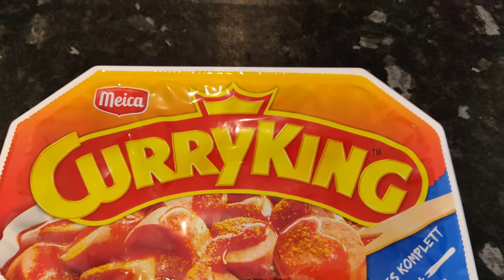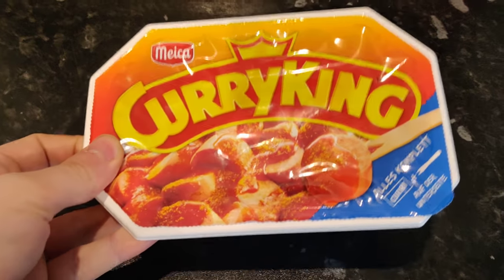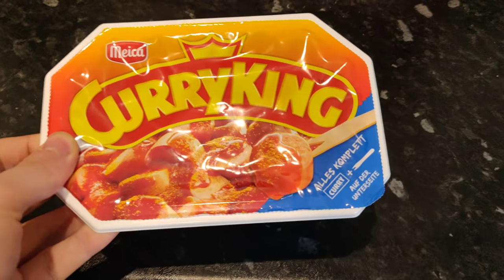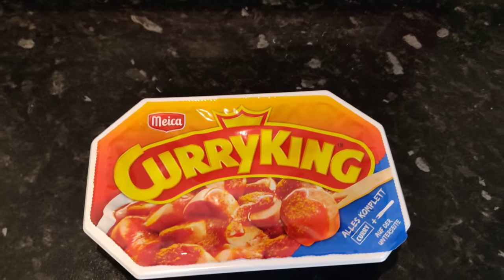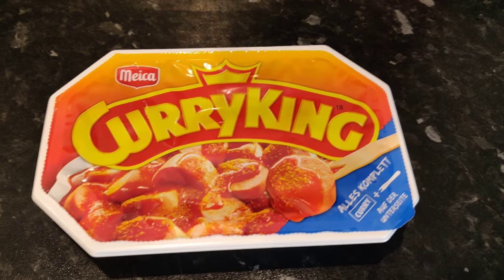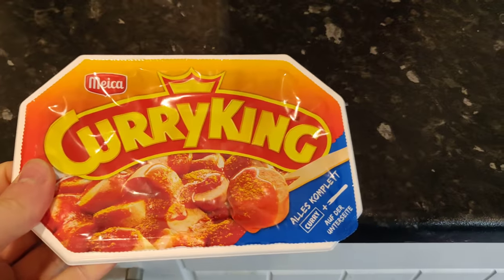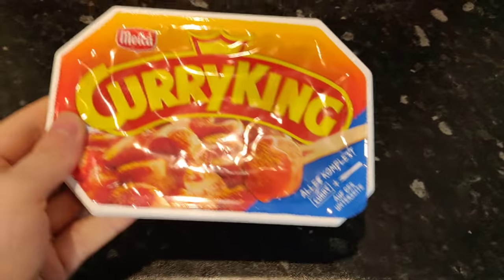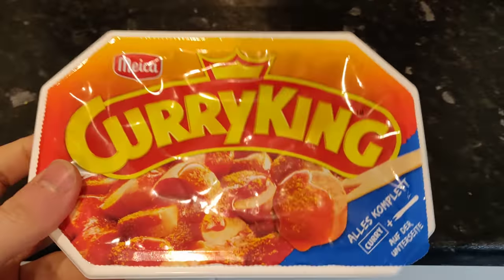So today we've got some Curry King, which is apparently a famous German brand of currywurst. You can only buy this in Germany as far as I'm aware. It costs 1 euro 99, and basically it's currywurst but it comes in a little plastic package. But is it as good as the currywurst you can buy not in a plastic package? Because even currywurst at an expensive street stand is only going to be about 4 or 5 euros, so this is a solid half the price.